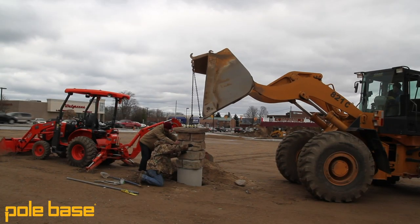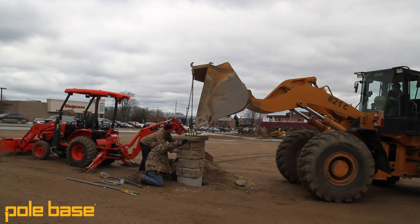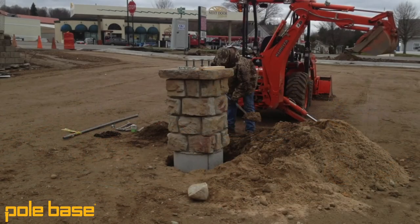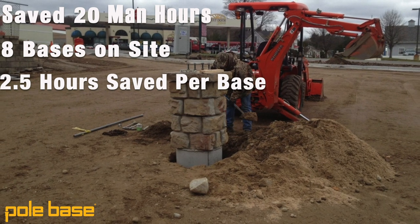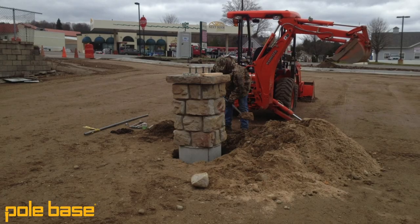It only took about 30 to 50 minutes to set them, have them squared up, have them backfilled, and have the conduits connected. It worked really, really well. I probably saved at least 20 man hours, which saves me a couple thousand dollars. It was a nice thing, especially on a rush project.